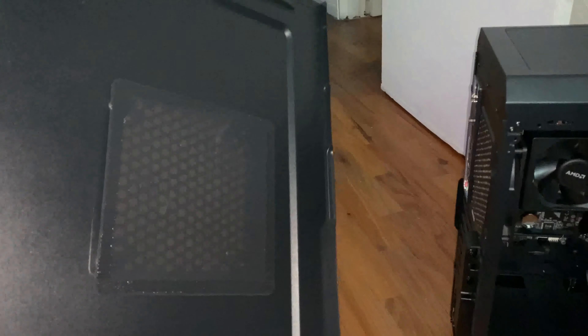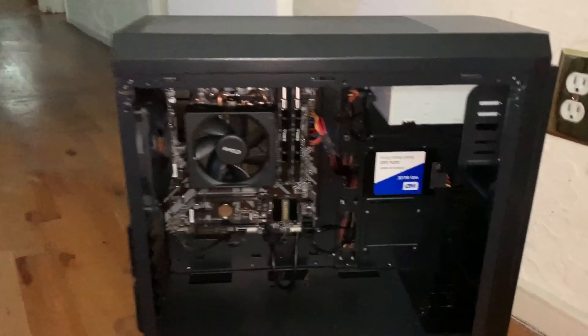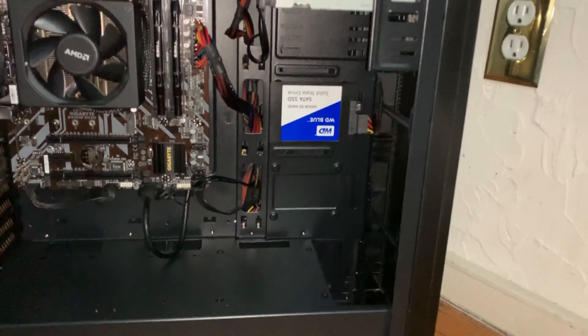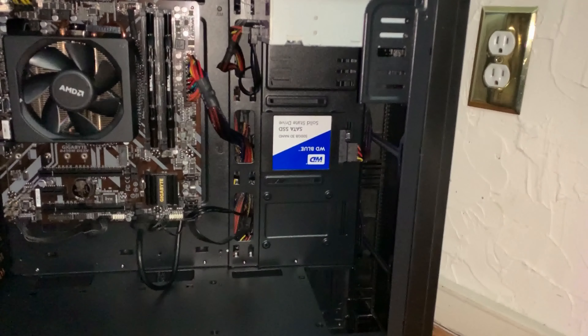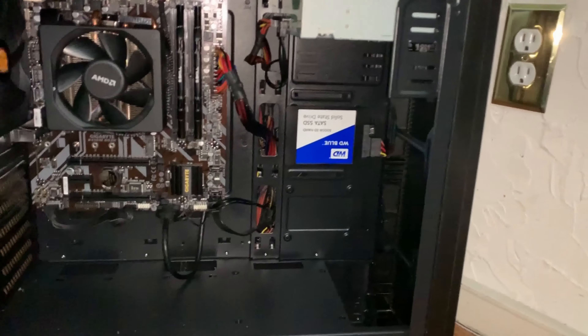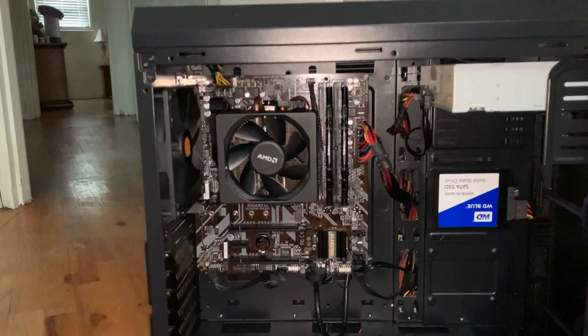Opening up the case, as you can see here, it comes with a dust cover that goes on the inside of the side cover. This is a basic AMD build. The case has mounts on the inside for SSD drives or any 2.5-inch drive you'd like, mounted on the rear end of the case.